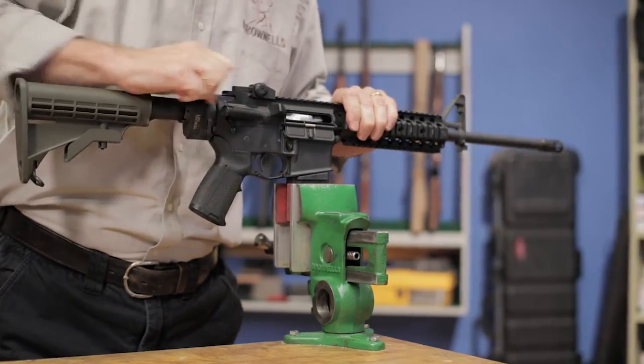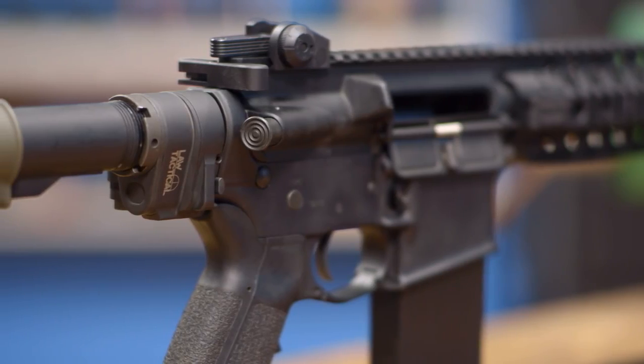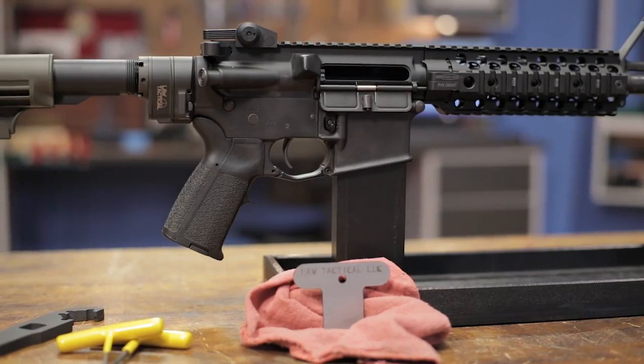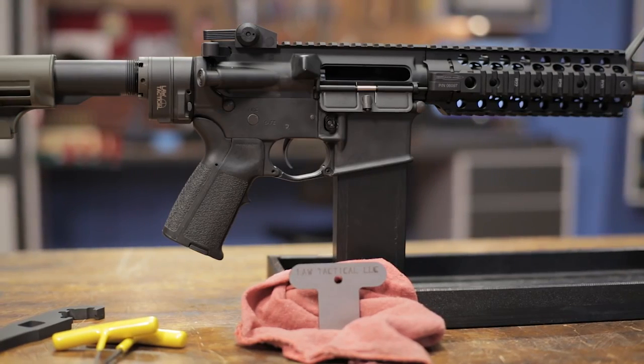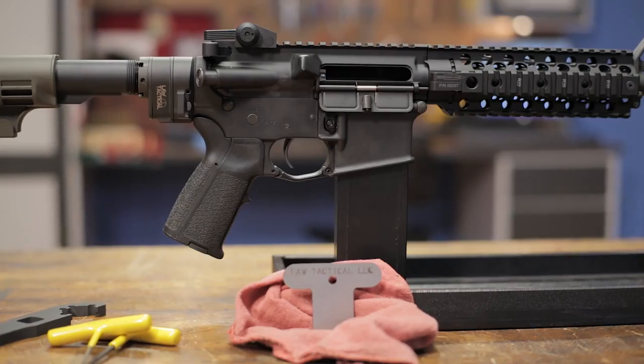And remember, the rifle should not be fired with the stock in the folded position. This unique adapter is an easy way to make your AR more compact for storage and transportation. And like all products sold by Brownells, the LAW Tactical Gen 3M Folding Stock Adapter is backed by our 100% unconditional forever satisfaction guarantee.